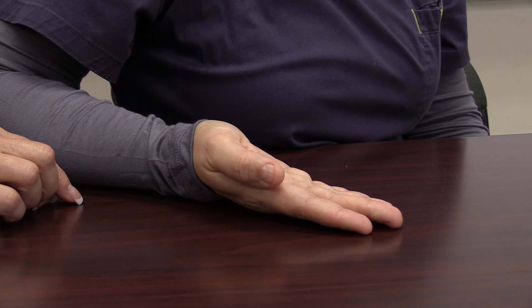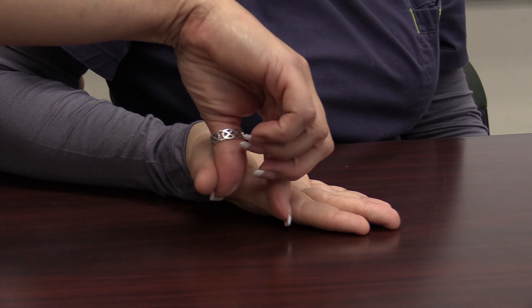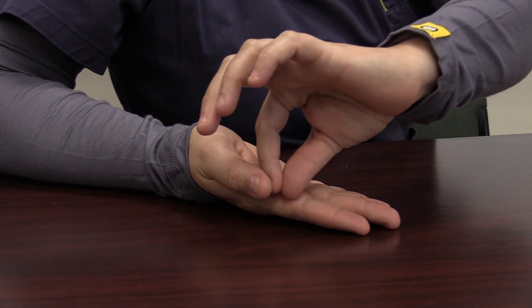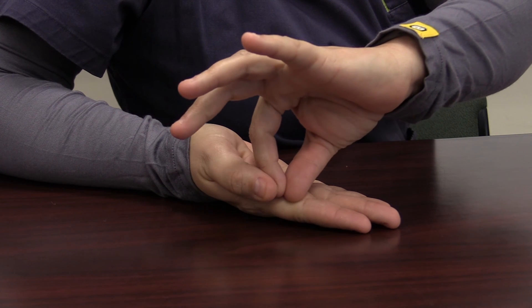For thumb abduction, the client places the thumb and index finger of the non-affected hand between the thumb and index finger of the affected hand and then opens it ten times.